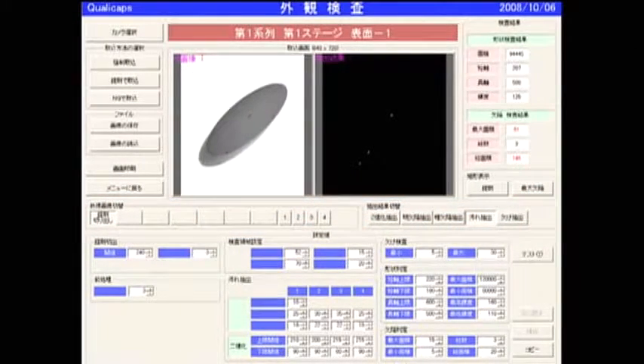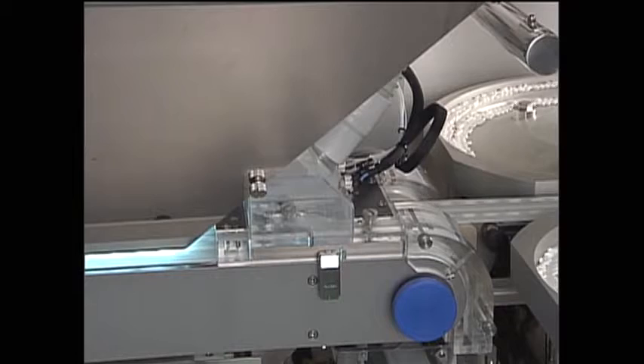Moreover, direct imaging of tablets without using devices such as a prism keeps image distortion and dust contamination to an absolute minimum.